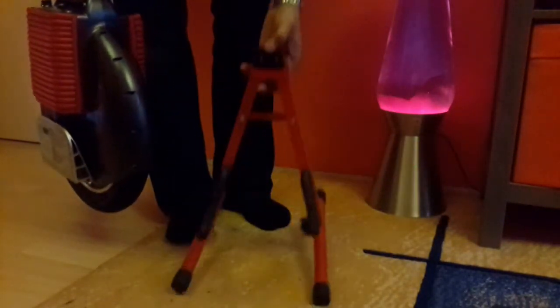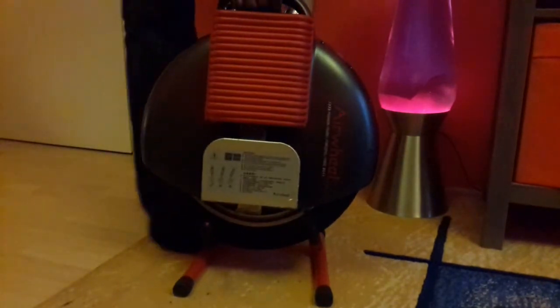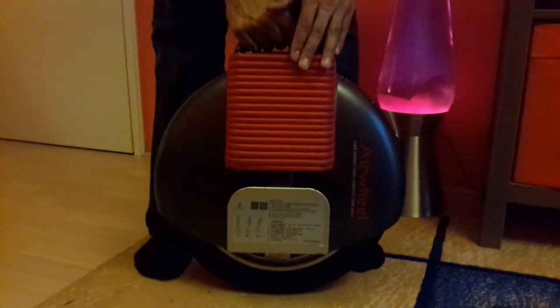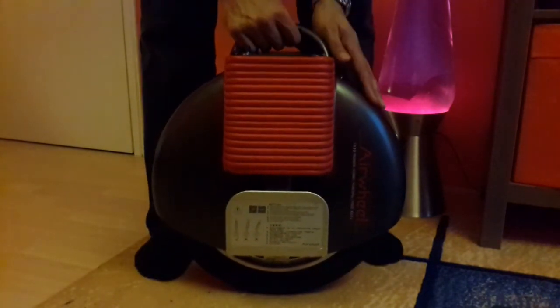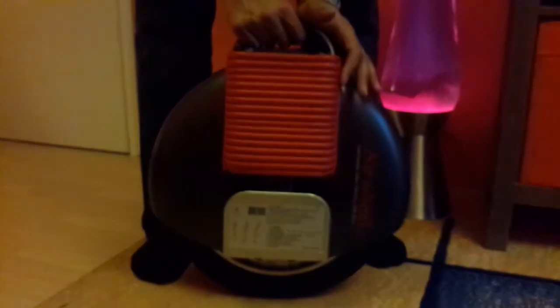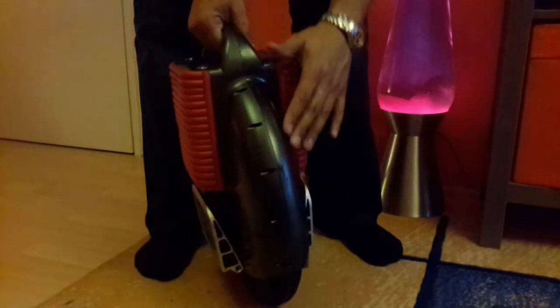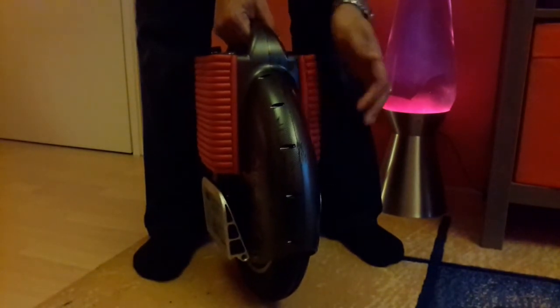I'll show you a little bit about the controls. That's the Airwheel stand by the way — just a stand you can buy, it just drops in like that. This padding doesn't actually come on the X8 which this model is — it's an aftermarket padding you can buy, I got it from eBay. It's a carbon fiber effect but it's actually plastic.